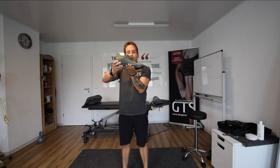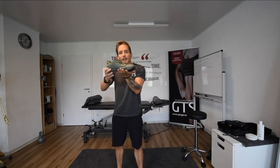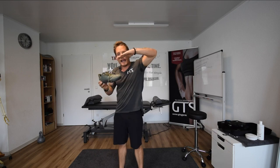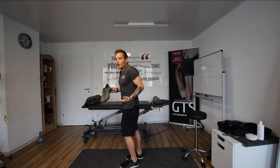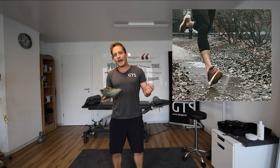So when we land on the forefoot — not like we're running away from Santa Claus on our toes, but on the forefoot — that spring in our foot is going to drop down and then push us back up. As we land on the front of our foot, that heel will drop and act as a catapult, a spring to push us forward. But if we are landing on our heel when we run, we don't have that advantage.